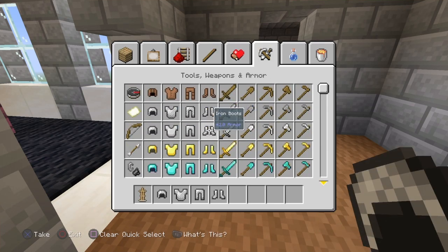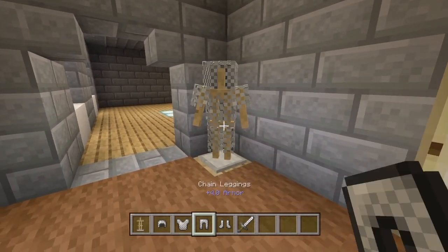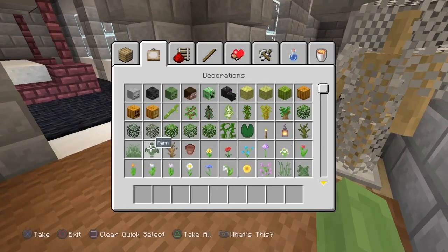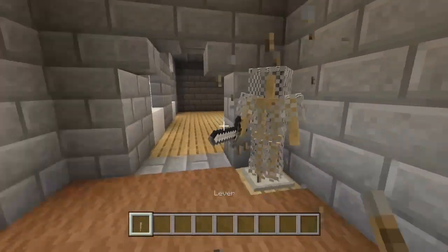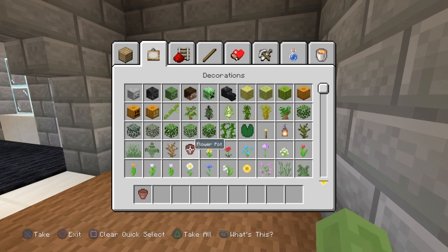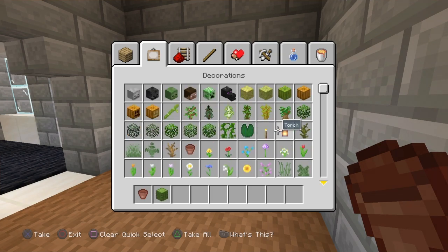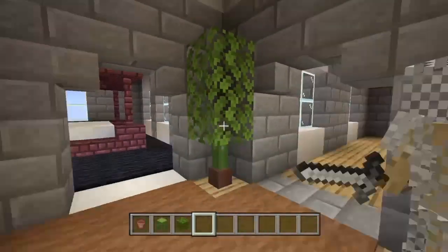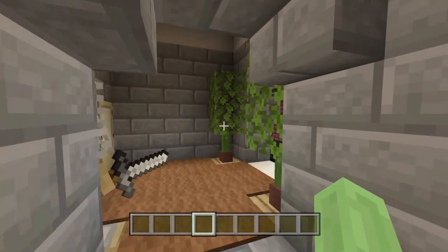Now we're going to come to this hallway that leads on from the master bedroom. Grab an armor stand and stick some armor on it — chainmail or whatever armor you want. Stick a sword of your choice in the hand as well, just to look like he's guarding something, maybe the owners of the master bedroom. You don't even have to put anything in his hands if you don't want to. Also add some cactus plants in the corners down here.